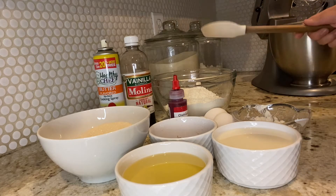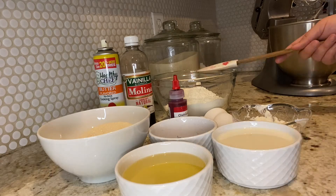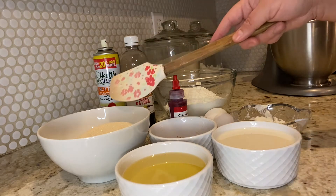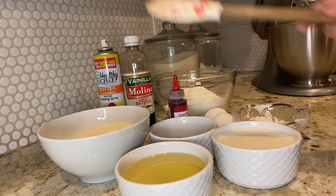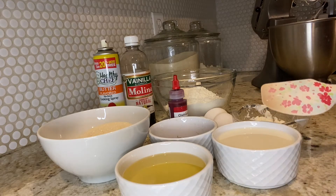This is Sonia, I'm back with another video. Today I want to show you how to make a red velvet cake. This is a nice moist fluffy cake that I'm sure you and your family will very much enjoy.